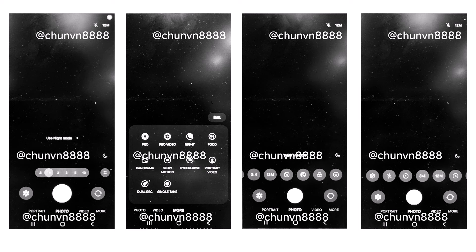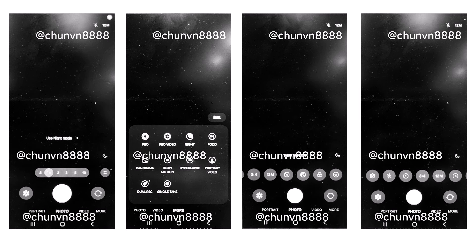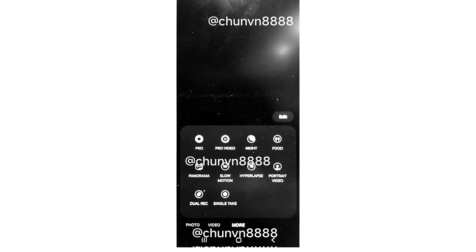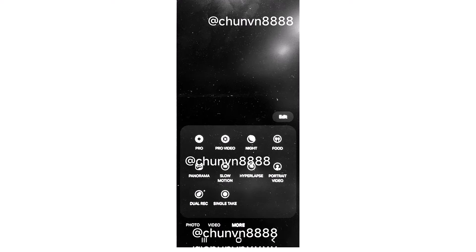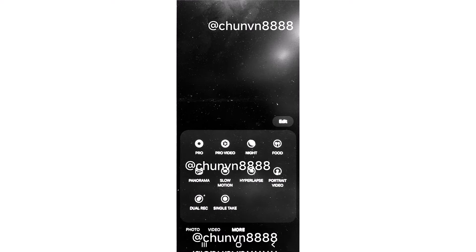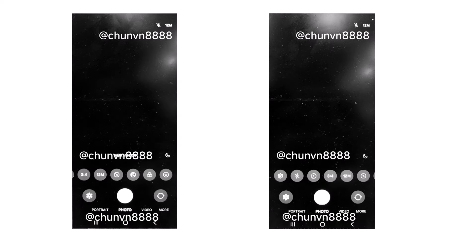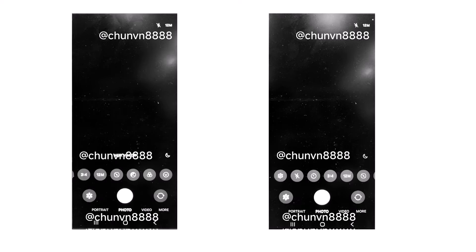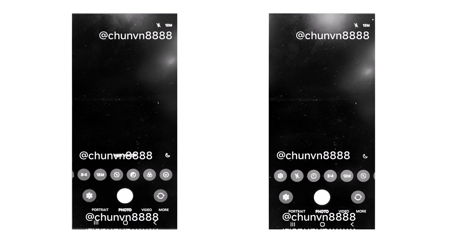Fortunately, the navigation bar buttons remain unchanged. As always, you can edit the camera mode shortcuts and their placement. The leaked images show all the existing camera modes including dual recording, hyperlapse, night, panorama, portrait, portrait video, pro, pro video, single take, and slow motion. Quick controls for settings like flash, timer, aspect ratio, image resolution, metering, exposure, filters, and stickers can be accessed through a horizontal scroll bar.